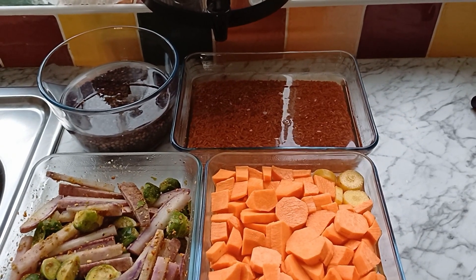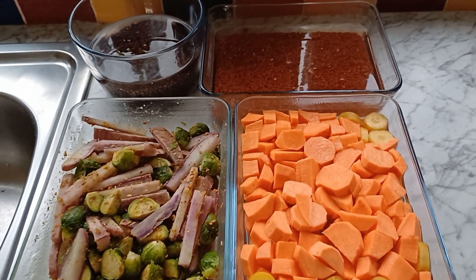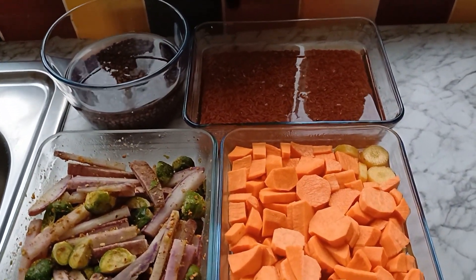Hey Luz. Yeah? What are we having for lunch today? Well, it will be something proper vegetarian. What's that? Well...